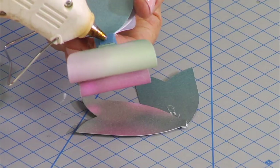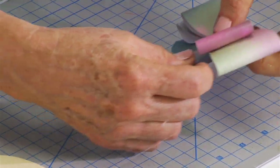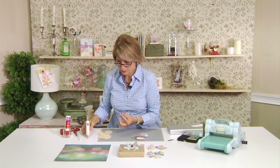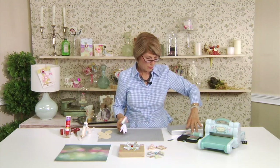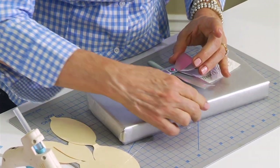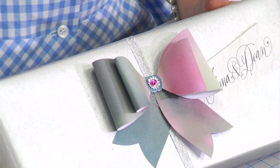Add hot glue on the back center of the bow piece, and that is the finished bow — and it looks wonderful. I want to put a little embellishment piece right in the center because it's for a wedding and I want it to look really nice and elegant. Now I'll just hot glue that to the package. That makes a very special gift you've made just for your friend. I think you'll have a lot of fun with this die — thank you so much and happy crafting!